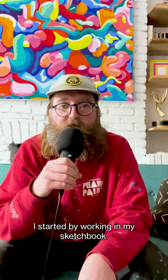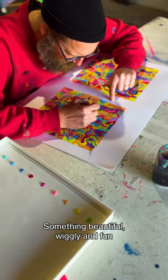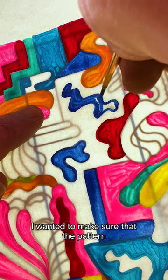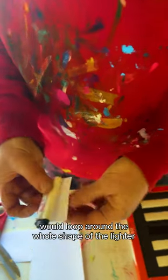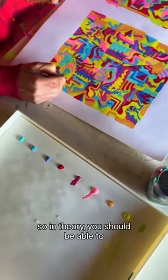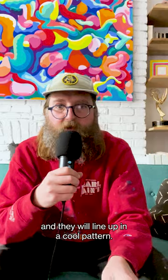I started by working in my sketchbook. I really wanted to make little paintings — something beautiful and wiggly and fun that I myself would want to have in my pocket. I wanted to make sure that the pattern would loop around the whole shape of the lighter so that it felt seamless. And I also wanted all five lighters to go together, so in theory you should be able to take them, put them in different configurations, and they will line up and be a cool pattern.